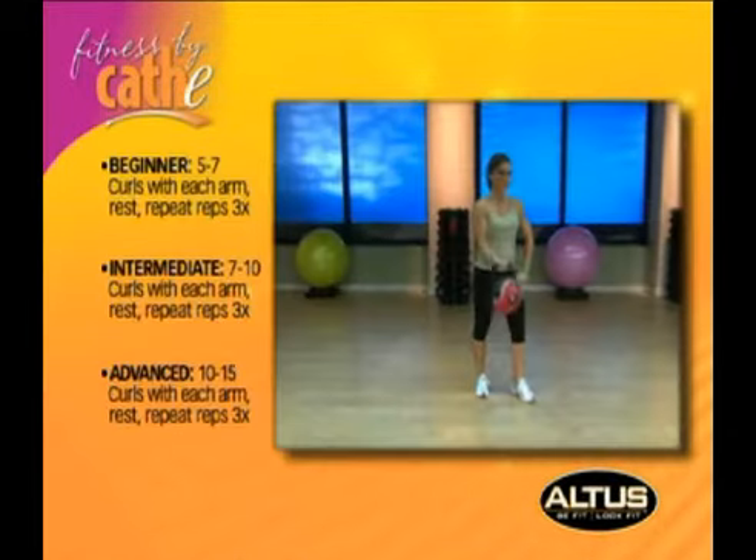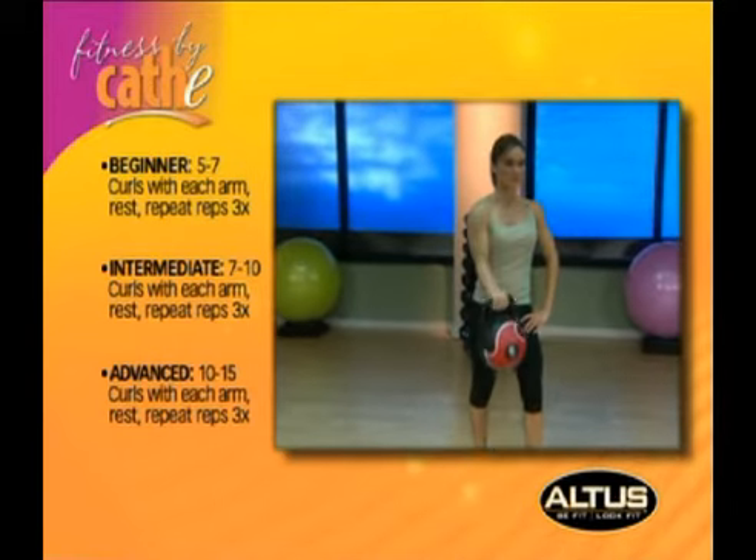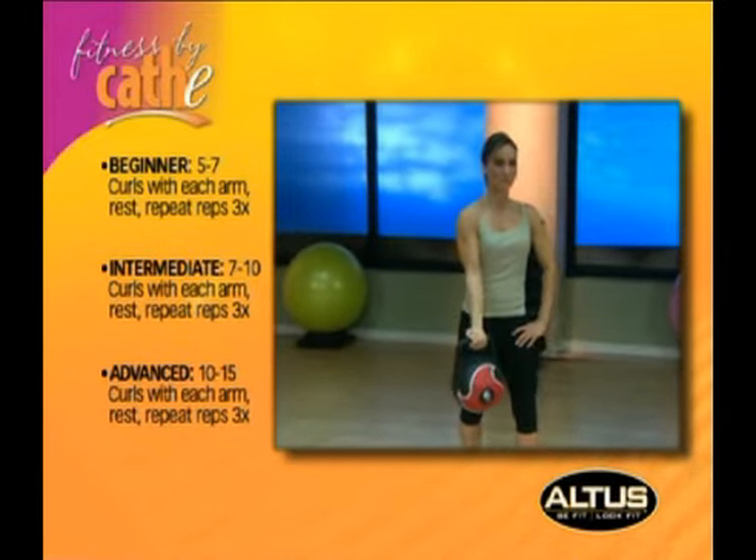Kettlebell Bicep Curl. Stand straight, one hand on hip, and hold the kettlebell in the other hand at your side with your forearm and elbow at a 90 degree angle.